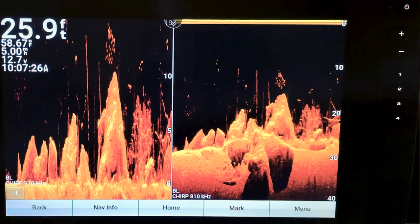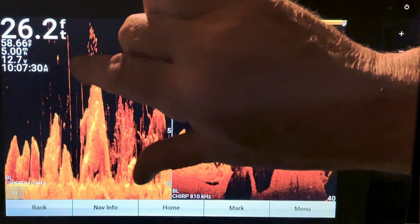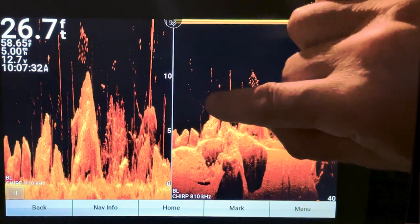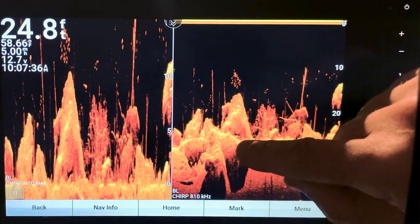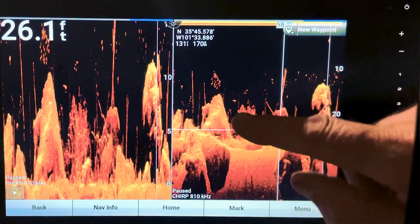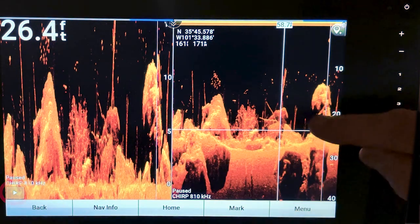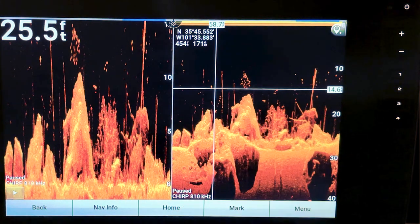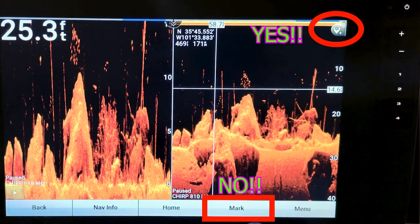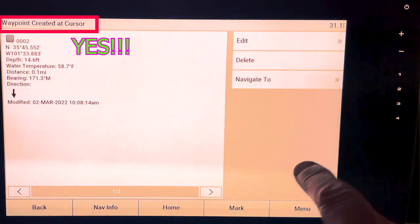Changing the span adjusts that range. When you have Bottom Lock on, your fingers don't do much — you can't swipe around. But you can still hit the pause button to get your crosshairs if you want to stop and mark a waypoint. Remember, don't hit 'Mark' down in the menu — hit the teardrop icon.